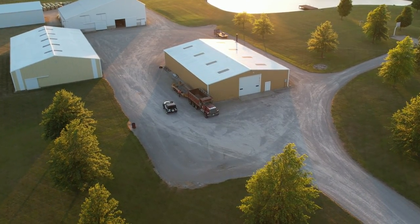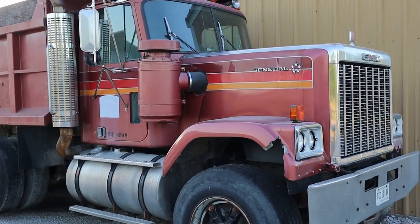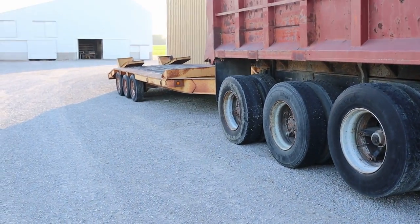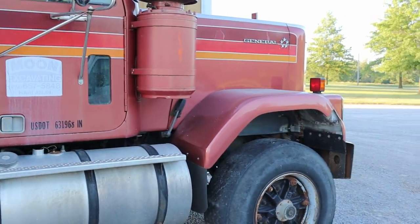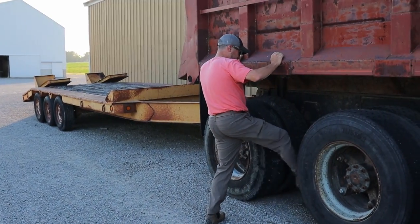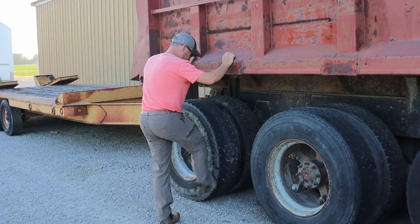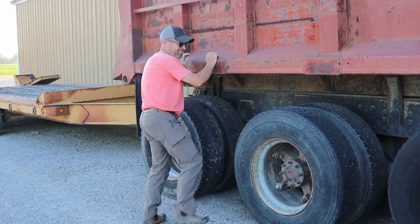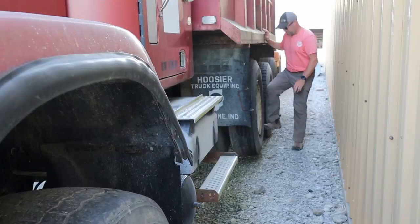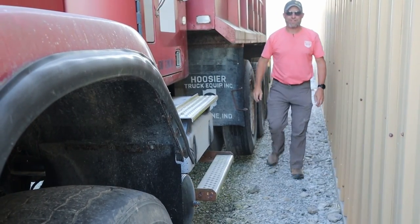Well, here it is. I think it's a 1985 or '86 GMC General. Obviously, it's a tri-axle dump truck. We're going to give it a little look around here, and maybe the owner will come out and I can talk to him. Here's one, two, three, four — it's got four flat tires.